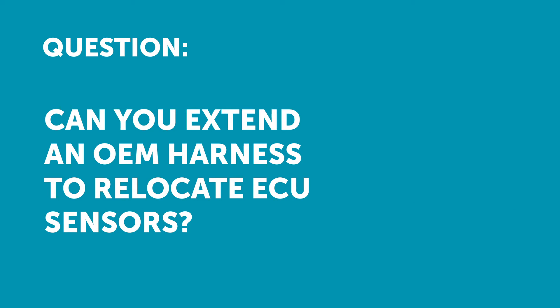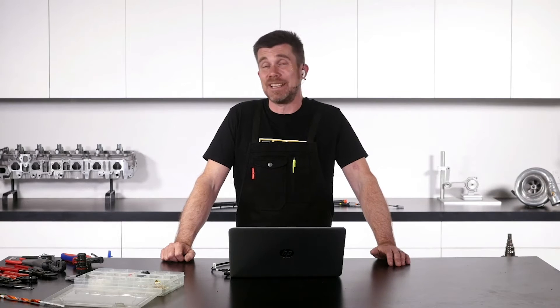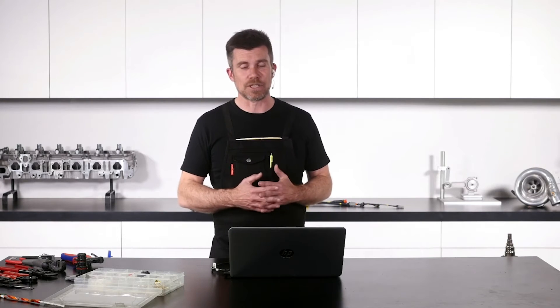The next question comes from Usman who's asked: is it okay to extend an OEM harness to relocate ECUs, sensors, etc., and if yes, how do you recommend going about it? You can do it, but what it's potentially going to result in is a number of failure points, so it's difficult to do it in a really neat and tidy manner.